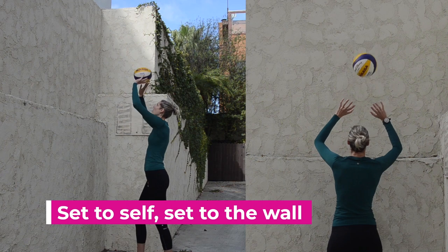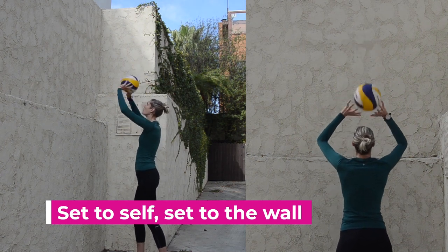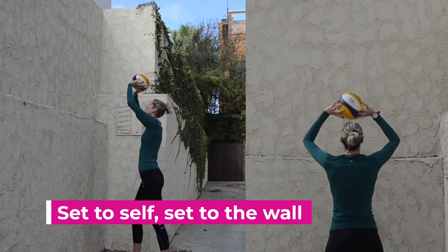Building off of this is setting to yourself and then setting to the wall. It's really important to change the angle of your hands to be able to execute each set independently.